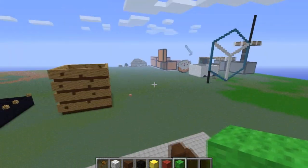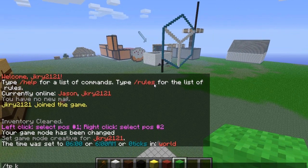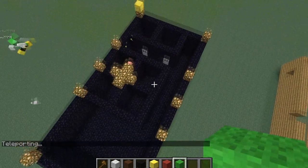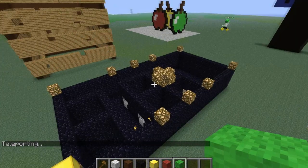All right, come over here real quick. This is the challenge of the day — what the hell is this? There's a pig in there. Bye guys!